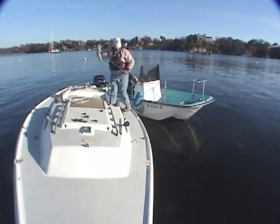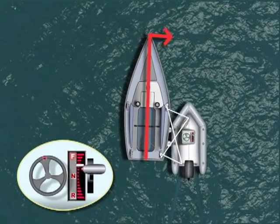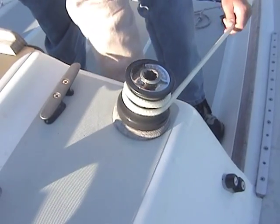The bow and stern lines are tied so that the bow of the boat being towed is turned in slightly toward the towboat. Tie the boats together tightly so there is no movement between them. If a line is slack, it will reduce the maneuverability of the tow.